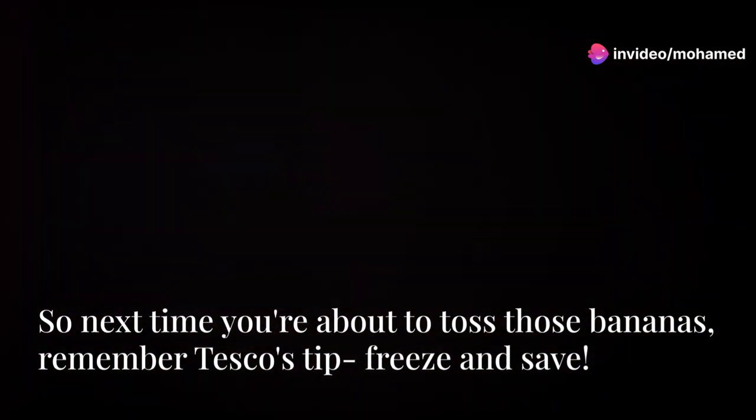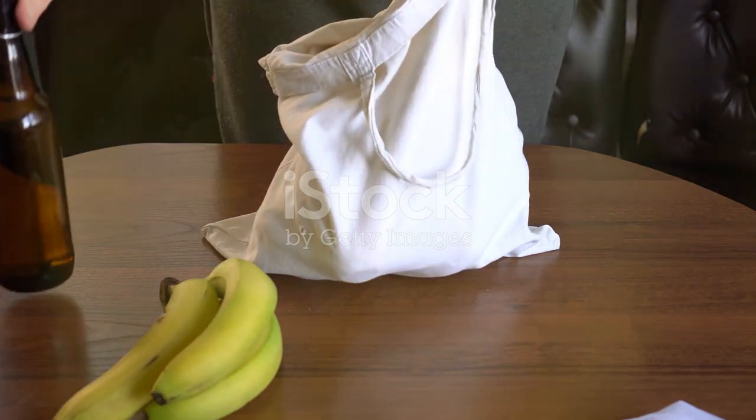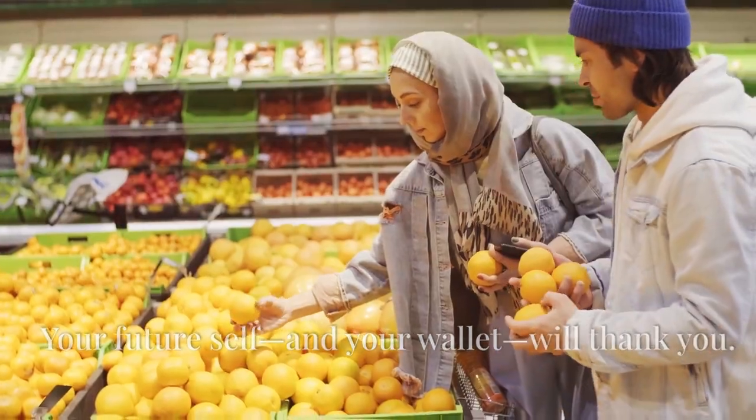So next time you're about to toss those bananas, remember Tesco's tip: freeze and save. Your future self and your wallet will thank you.